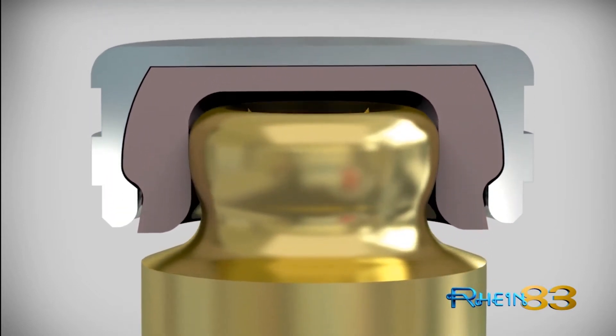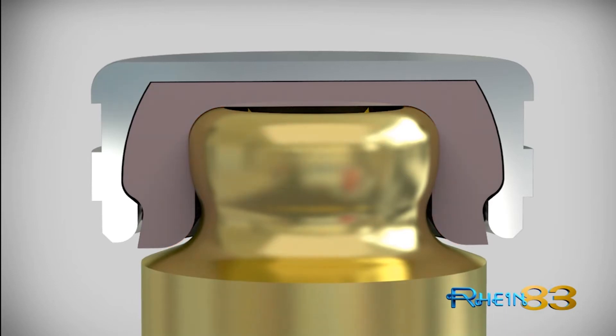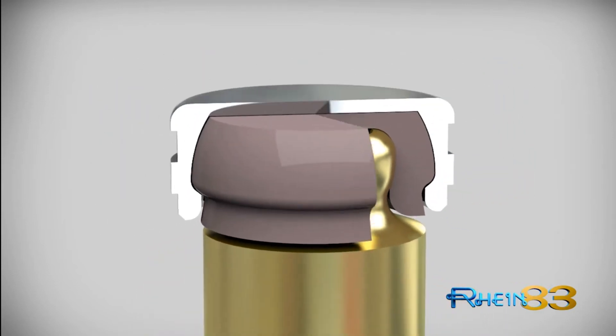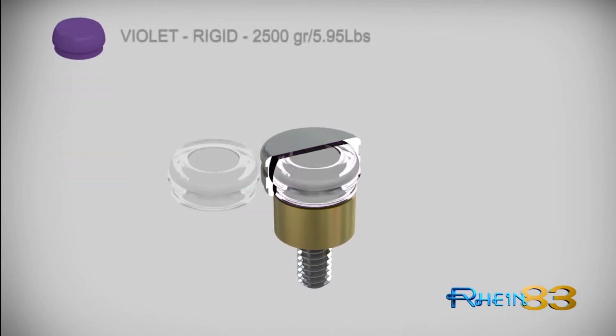The high degree of elastic quality designed into each RINE 83 retentive female cap allows for a greater contact zone interface between the cap lining and male component. Each cap assures superior stability and long-term functionality.